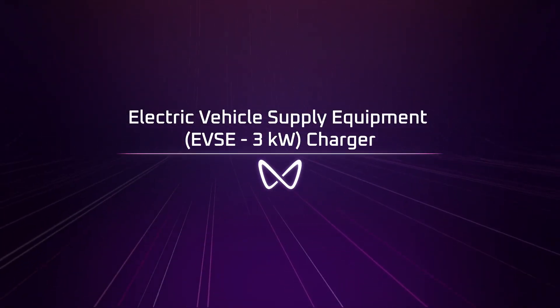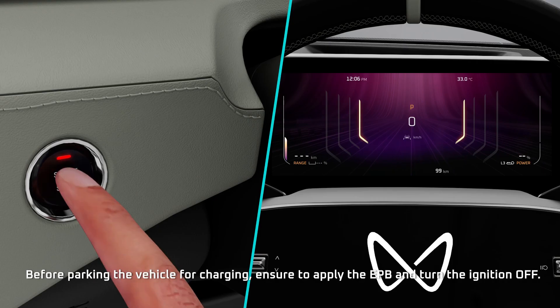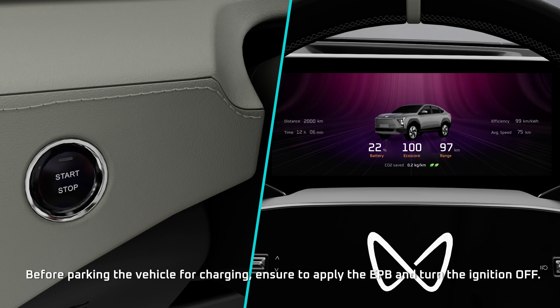Electric Vehicle Supply Equipment Charger. Before parking the vehicle for charging, ensure to apply the EPB and turn the ignition off.